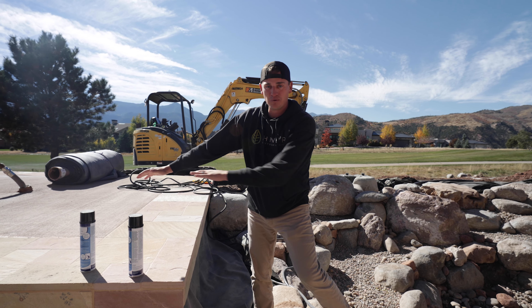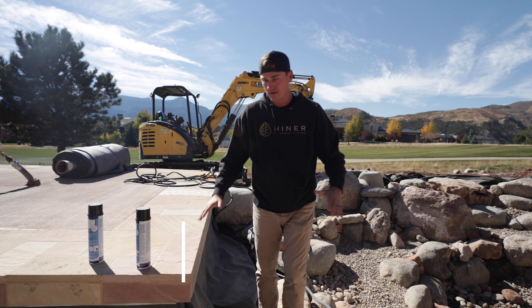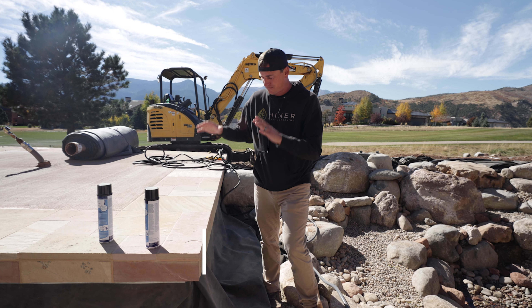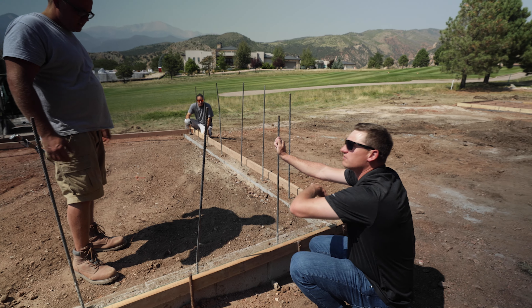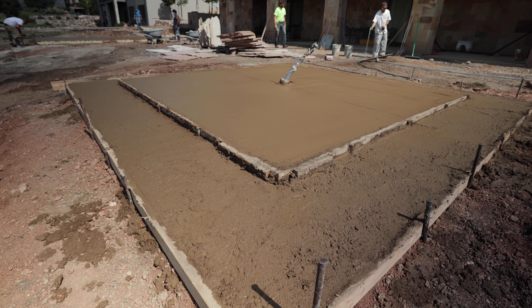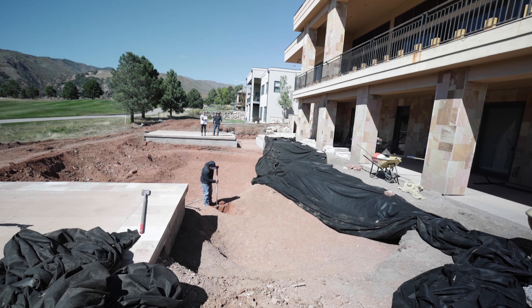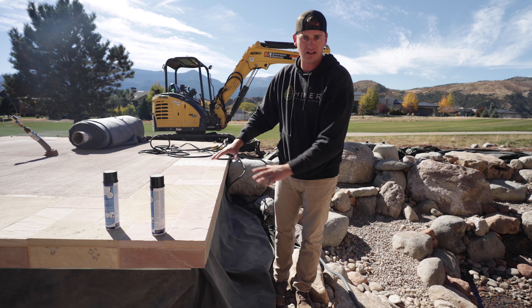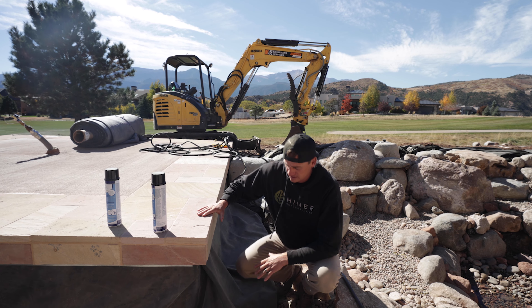So we get asked a ton, how do we build our patio edges? We've been experimenting with it a couple of different ways over the years and we've found that this is one of our favorite ways to do it. And as you saw in previous episodes, we excavated this whole edge down 36 inches so we could go past frost. I didn't want this moving at all, so everything is reinforced with rebar and steel.